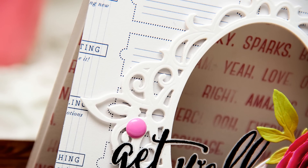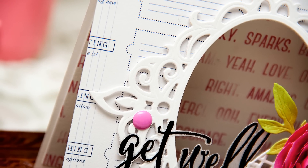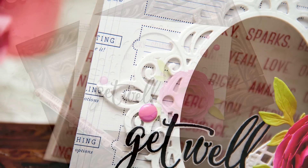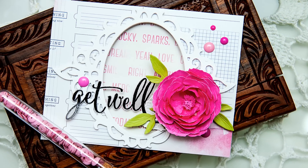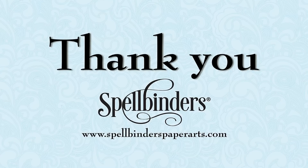So this finishes my project for today. Thank you for watching this video. If you have any questions please leave them in the comment section below, and be sure to subscribe to Spellbinders YouTube channel for more videos. Thanks for watching! Bye!